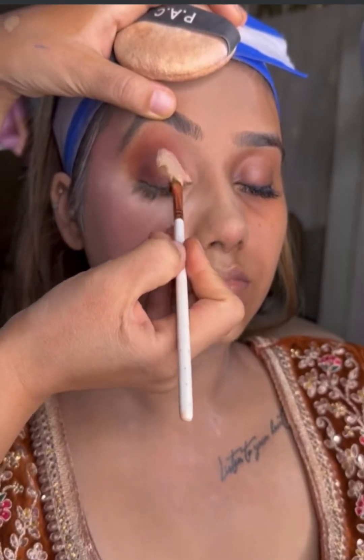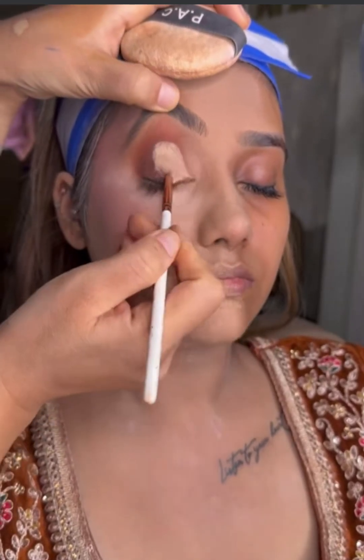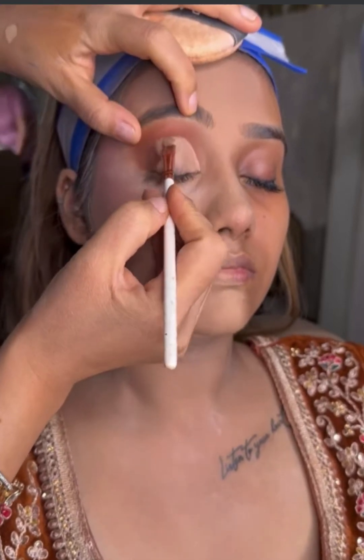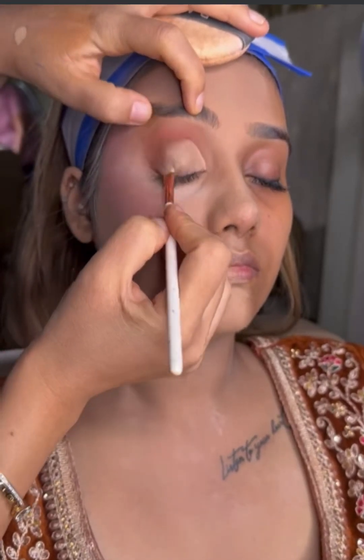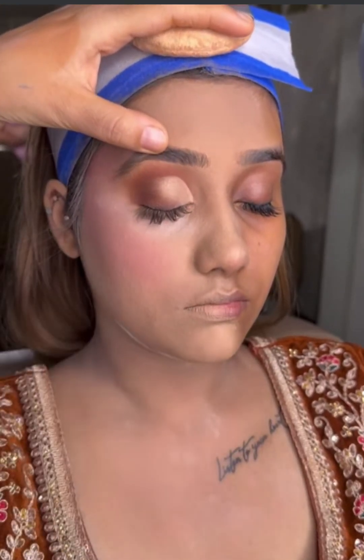I am cutting the crease with a concealer and a concealer brush. Here, I am cutting half the crease. And after cutting half the crease, I will cut it from the corners and blend from the corners so that no sharp edges remain.